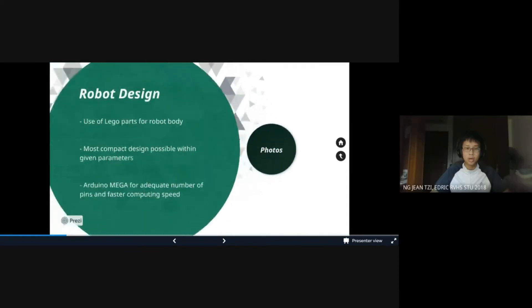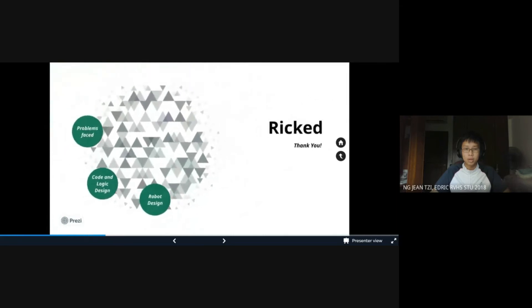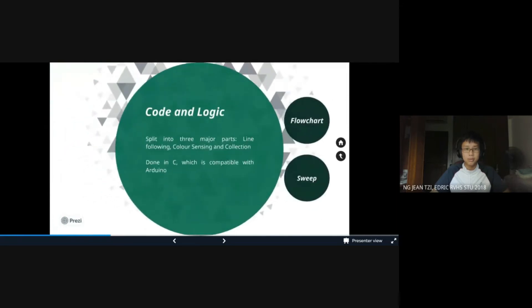Next, onto the programming side. We wrote the program in C as it is compatible with Arduino and is the most commonly used language for Arduino. At the same time, it has a fast compiling speed. Specifically, our code can be separated into three portions: line following, colour sensing, and collection.